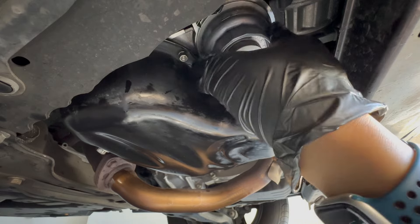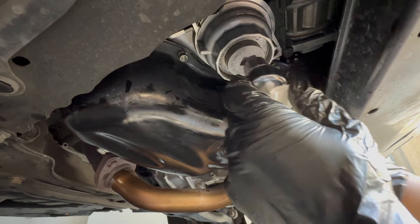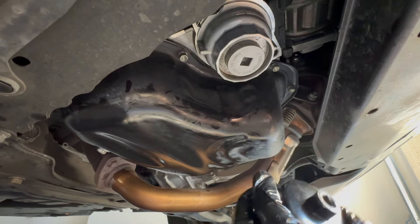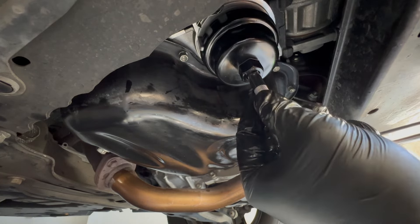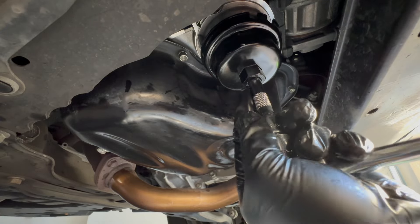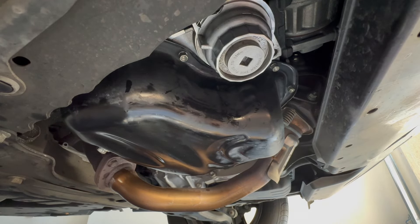Hand-tighten the canister until you feel it lock up and give a little friction. Then take the oil filter wrench and tighten it through. The spec says 13 newton meters, but I'm just hand-tightening. When I put the oil in, I'll start the car, get it hot, and check both the drain plug and the oil filter for any leaks. That's the bottom portion of the oil filter change done.